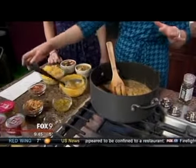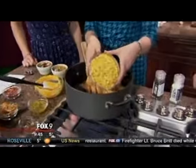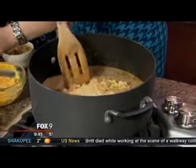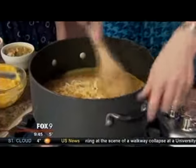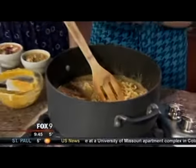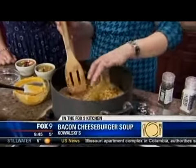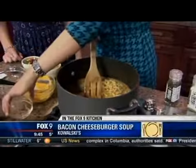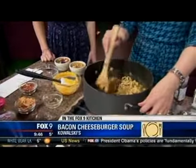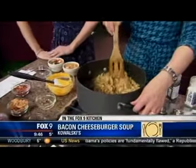From there, instead of a bun, we're going to use some egg noodles — these are just noodles that I cooked a few minutes ago — and we're just going to put those in for our little starch component. And here's where the fun really comes into play: it wouldn't be a cheeseburger without some dill pickles. So a little bit of dill pickle relish goes in there. I would never have dreamed of that — it's going to give it a nice acid balance to that really rich cheddar flavor.